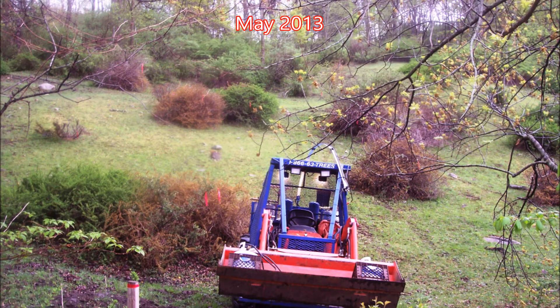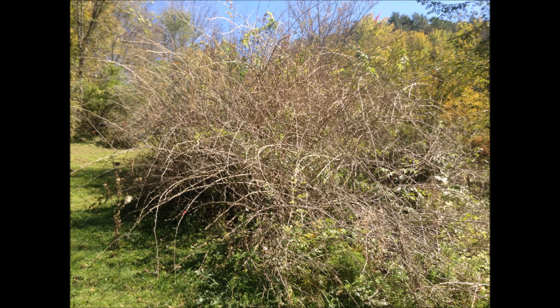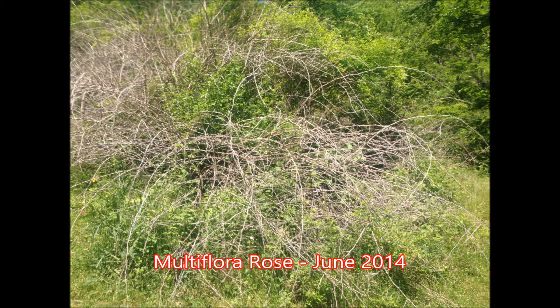The flame-treated invasive shrubs quickly turn brown. One month later, the leaves have fallen off. More than four months later, there's a little bit of re-sprouting at the base of the shrubs. Thirteen months after treatment, sprouting at the base has increased.